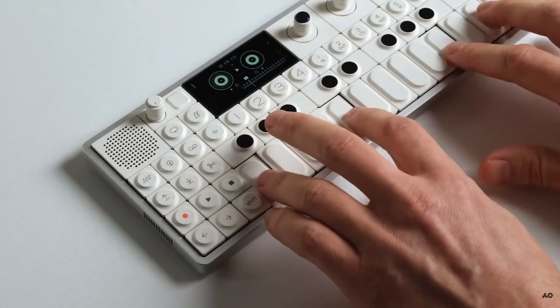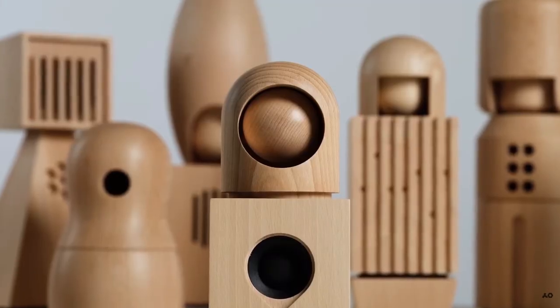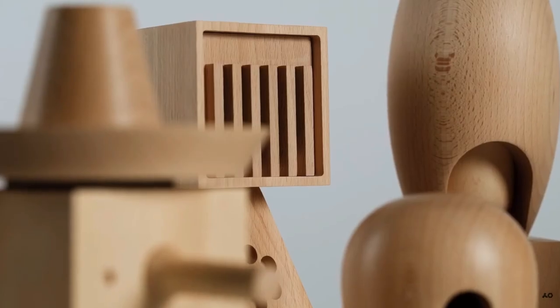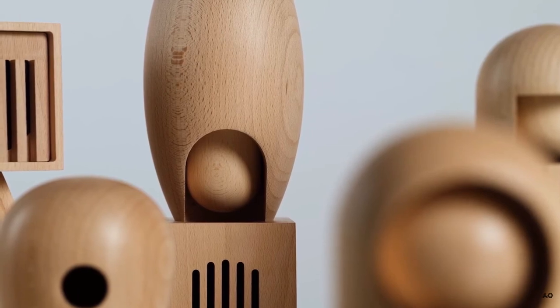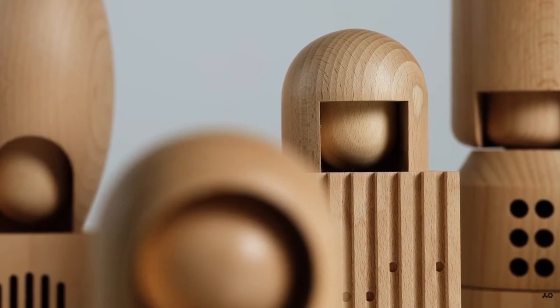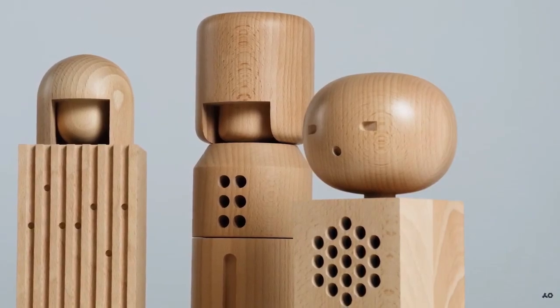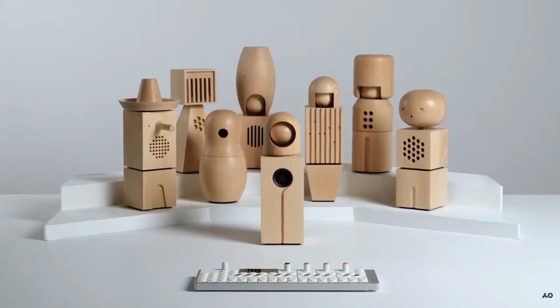It's not clear in this video if the OP-1 field is controlling all of them or just a few. If you want the whole collection, it's going to cost $2,000, but each individual one is $250. They can be connected using Bluetooth to any MIDI controller, and also the OP-1Z and the OP-1 field as well.